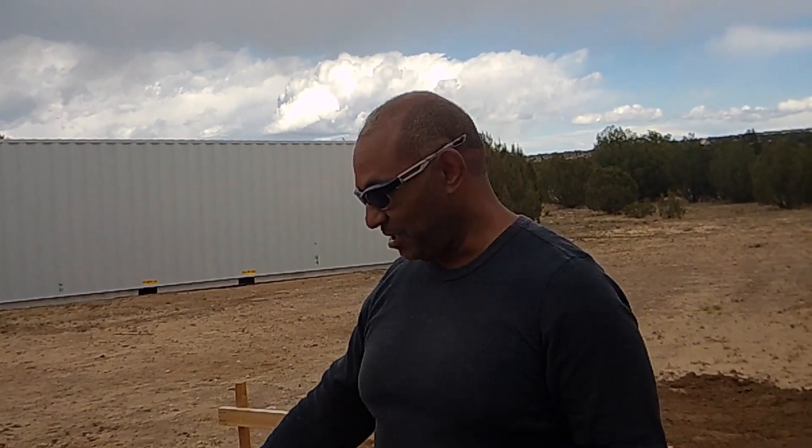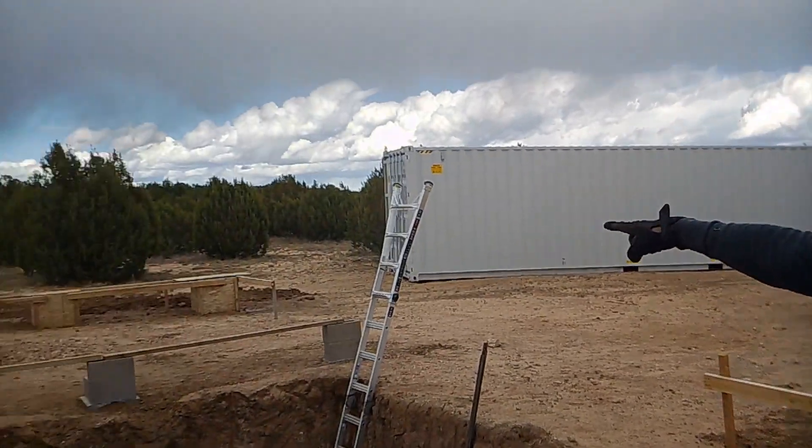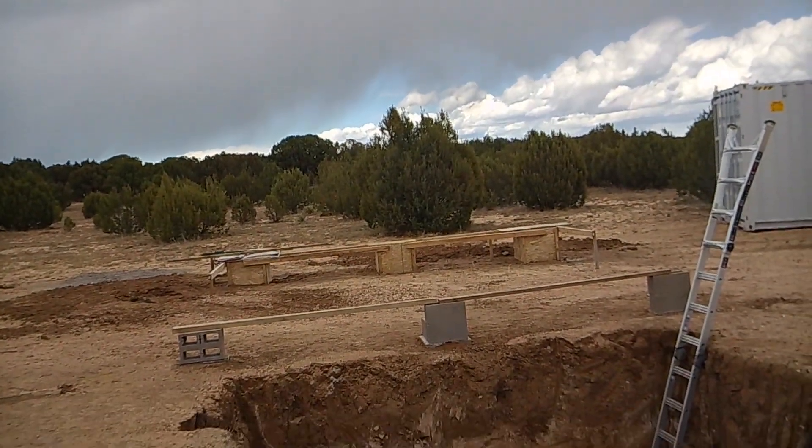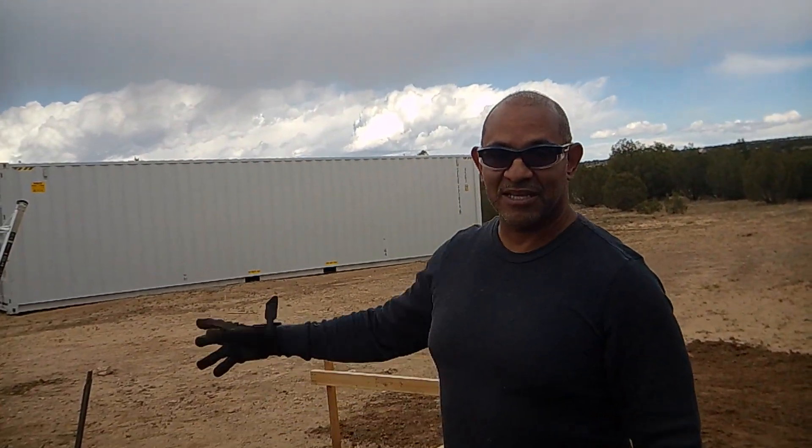So anyway, following this video we just wanted to give this introduction. You'll see how we actually put these together and frame them all up. We've got one more left to go for the middle section over there, which we'll be doing this week — first week of November. We'll be finishing that last one, and then we'll actually be ready to pour everything. Until we talk to you again, be free.